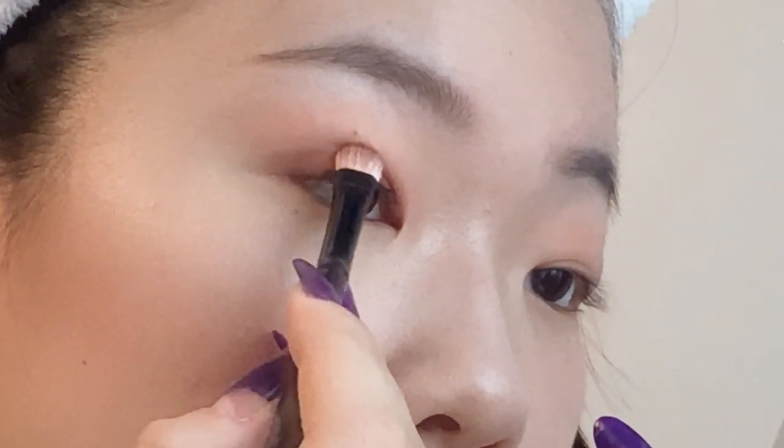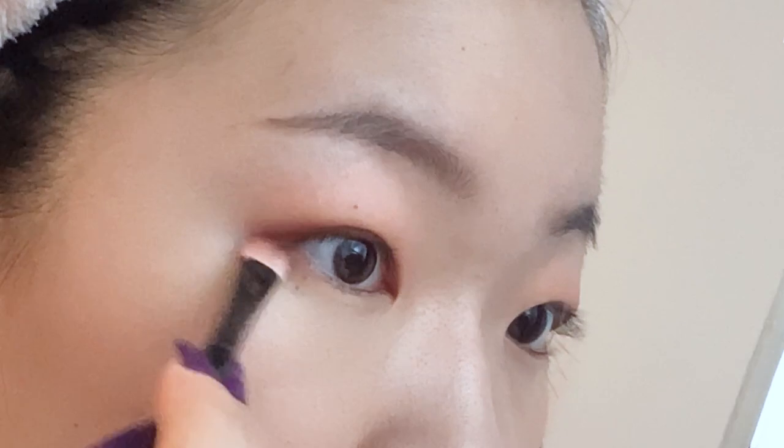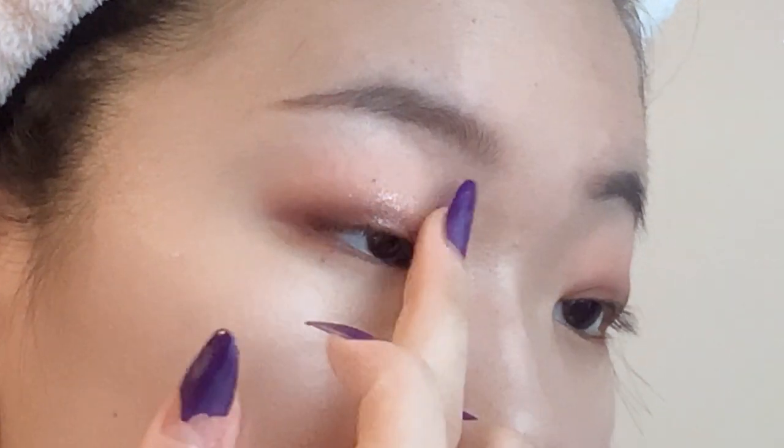Next, I'm dipping into Feel Free and applying that along my upper lash line and as well on the outer corner of my lower lash line. Lastly, I'm taking the color Side to Side and applying that on the middle of my lid and along my inner lower lash line.